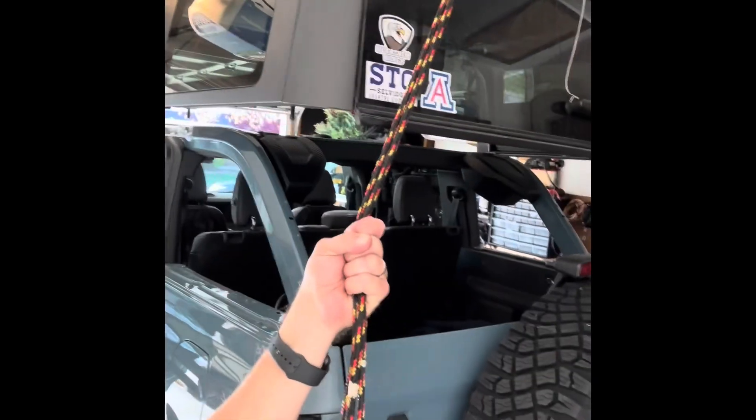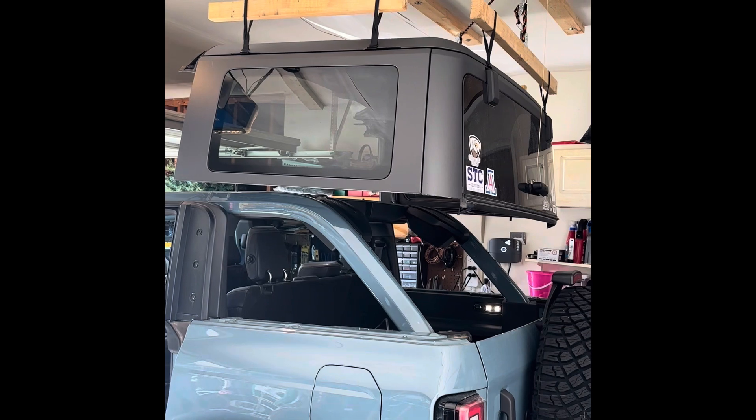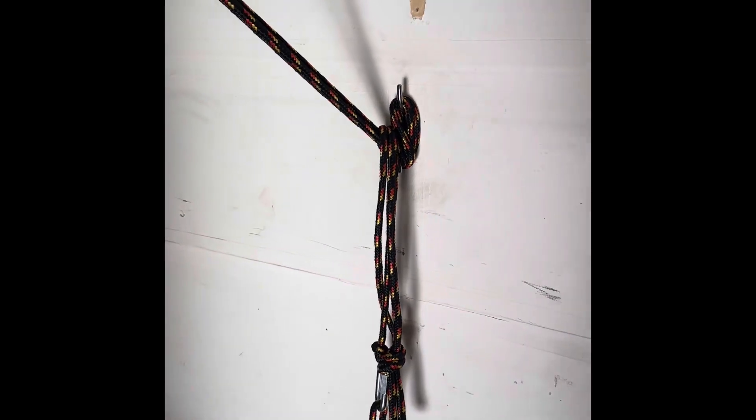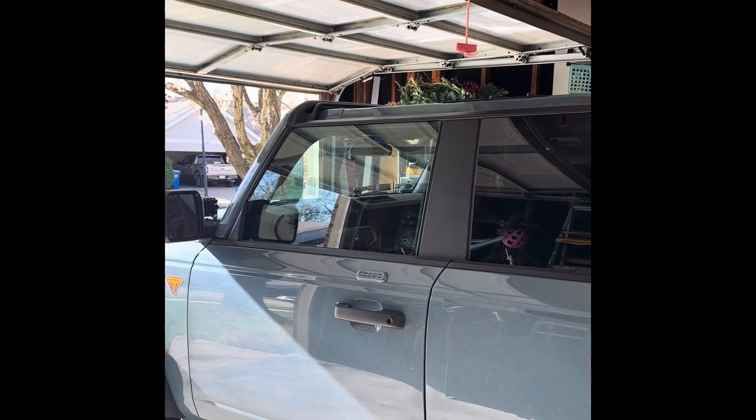That three-pulley system really takes a lot of the effort out of lifting a heavy object single-handedly. Now that the roof is off, all we have to do is take the lines over and secure them to your anchor point. The roof is off, pulled up close to the ceiling and safely secured down to my anchor point. From here all you have to do is make sure everything is closed up and secure and you can drive right out of the garage.